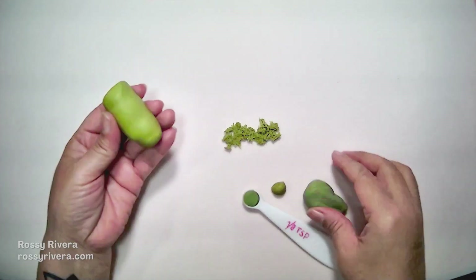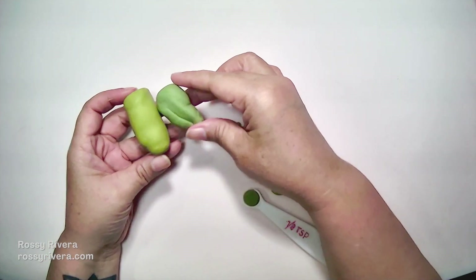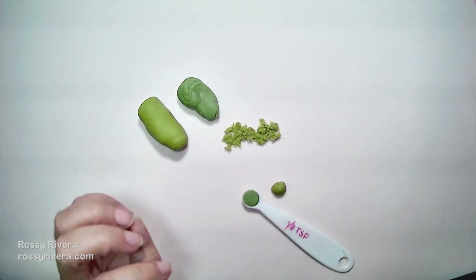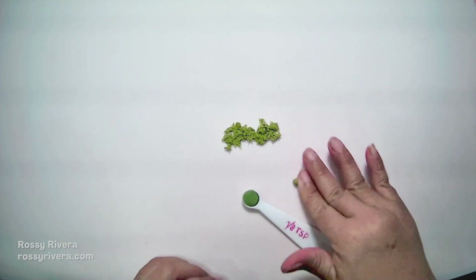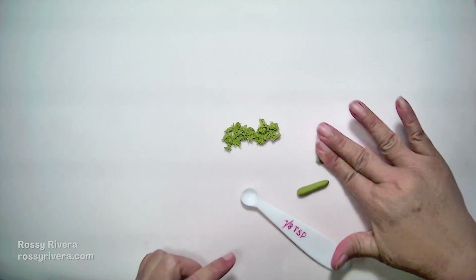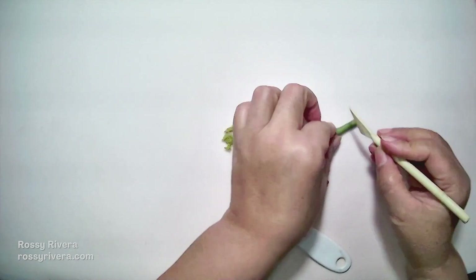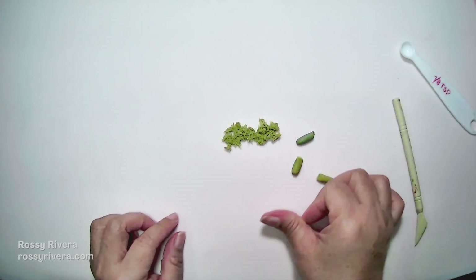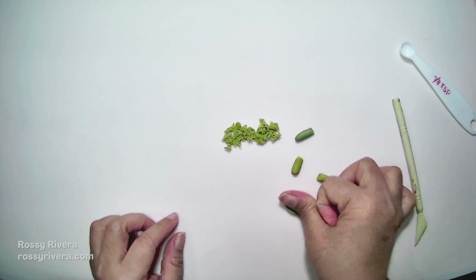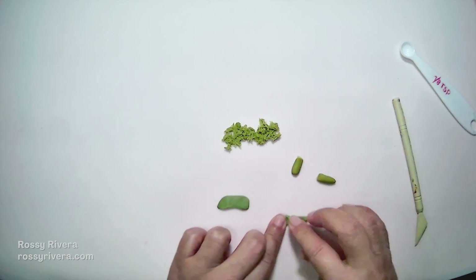We are going to need two shades of green — this is moss green, and to lighten it I'm just adding a little bit of yellow. So we're going to measure one eighth of a teaspoon of clay of each color and then we're going to cut these in half. It doesn't have to be exactly the middle, and then we're going to stretch these out and flatten them just like this.